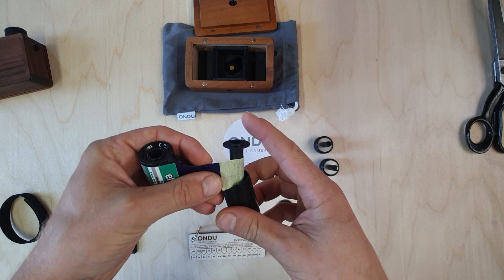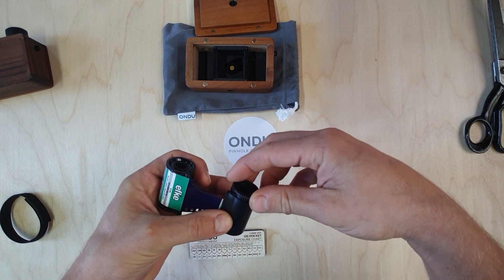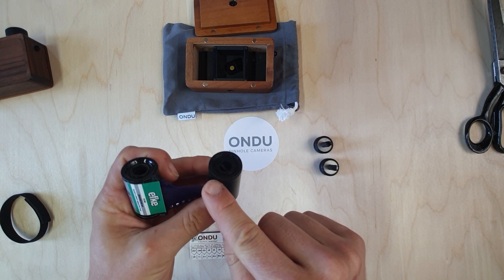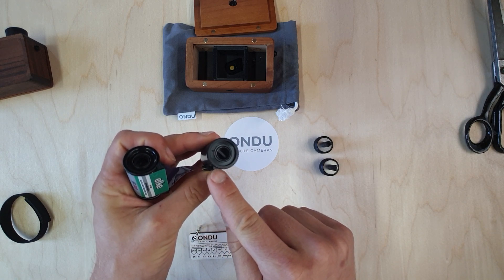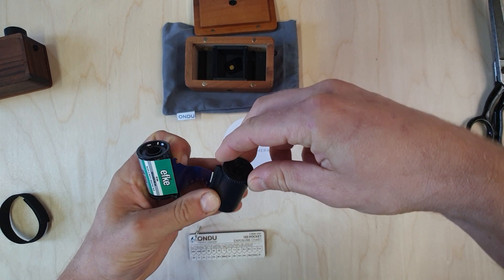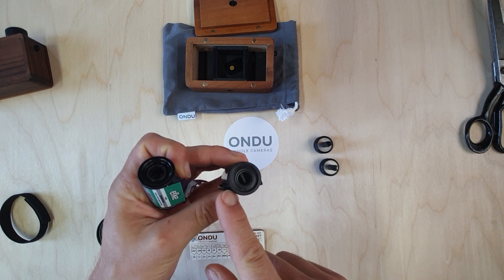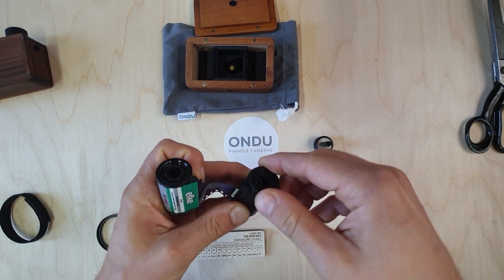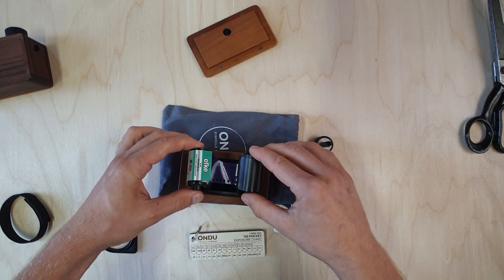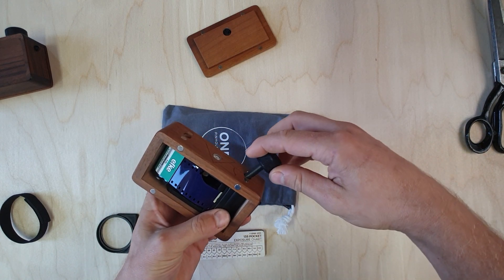After that, we load the whole thing into our spool and secure the lock in place. Keep in mind that this lock has to be aligned with the flat part — if it's twisted sideways you probably won't be able to close your camera and there could be light leaks in this part. That's how it has to go. Bring the camera back into view and insert the whole contraption back inside the camera.